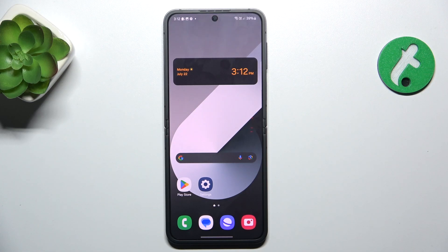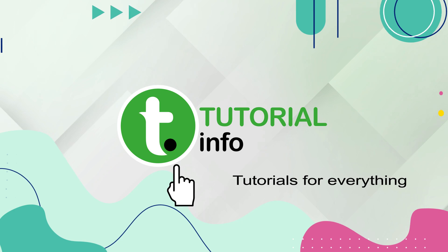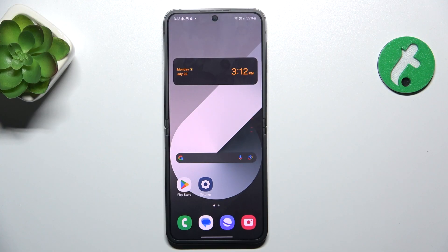Hello, in this video I'm going to show you what to do if your touch screen is not responsive on Samsung Galaxy Z Flip 6. When your touch screen is not responsive, you can force restart your device.